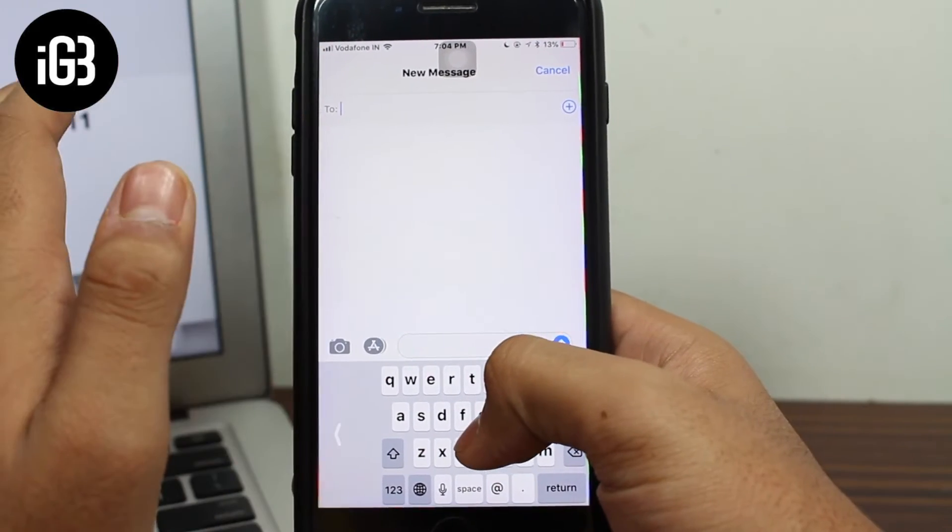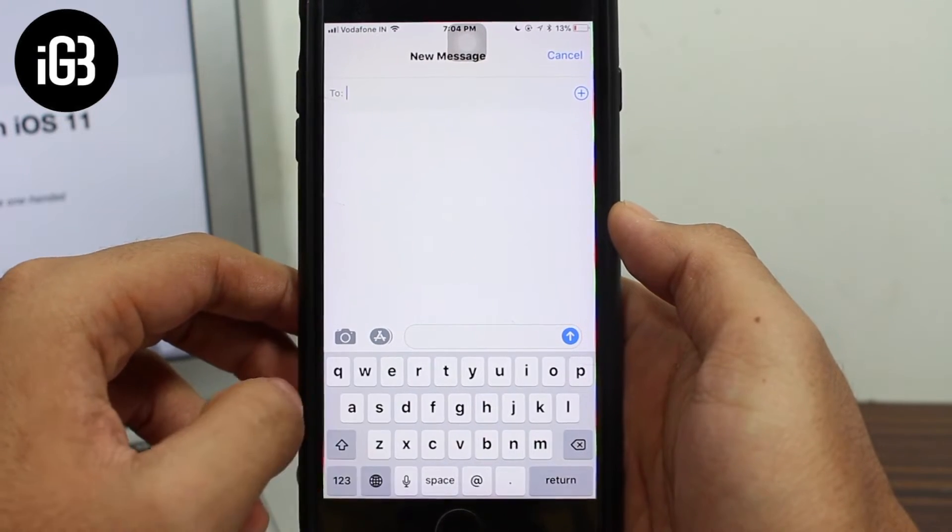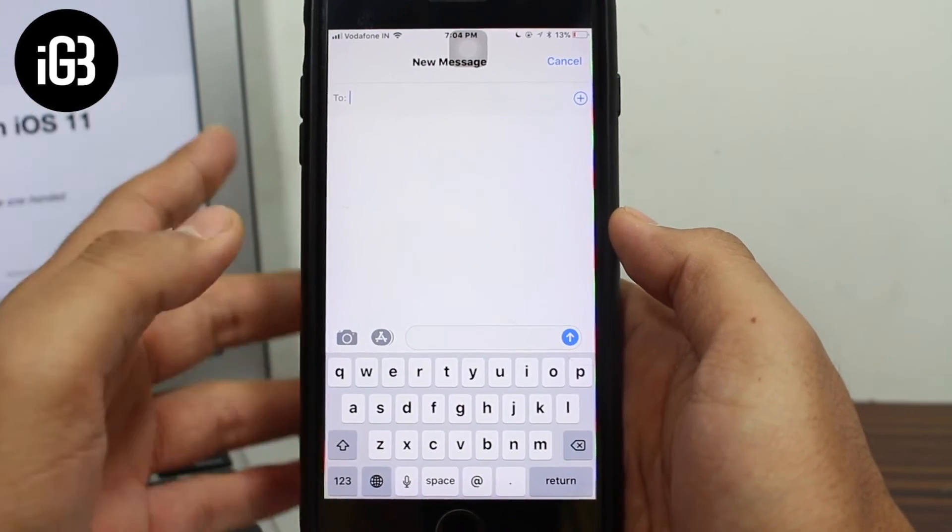You might notice this arrow or sidebar notch. Once you're done using the one-handed keyboard, tap on that notch or arrow and you'll get the full-fledged keyboard back again.